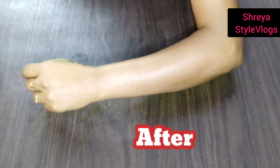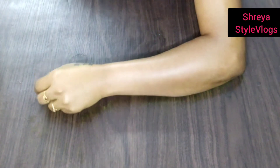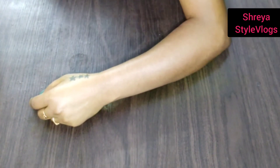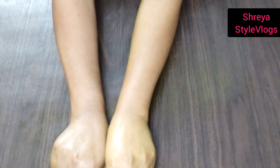So you can see it now. If you look at the skin, you can see the glow. You can see the difference between the two sides. The skin is glowing from the coconut oil treatment — you can clearly see the difference in the skin.